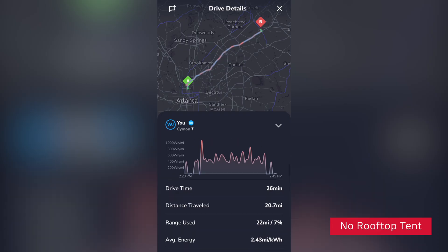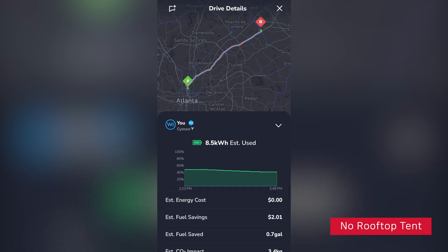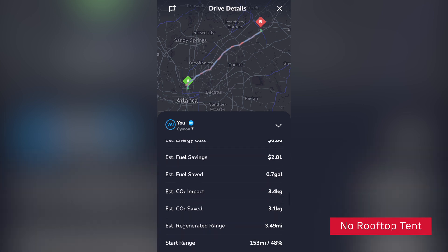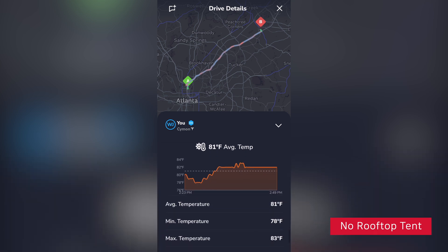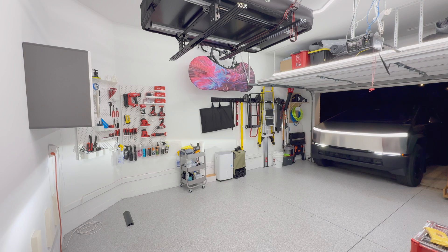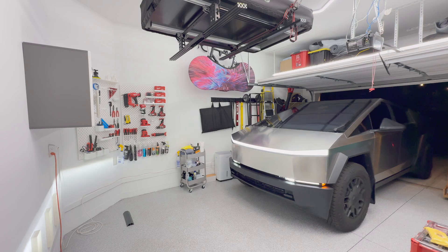Comparing the return trip, I used 9.8 kilowatt hours with the rooftop tent but only 8.5 kilowatt hours without it. On this route, the rooftop tent caused about a 15% increase in energy usage. I expected the battery efficiency to drop due to weight and air drag when you have a rooftop tent installed, and you can think of it as roughly a 15 to 20% decrease in efficiency.